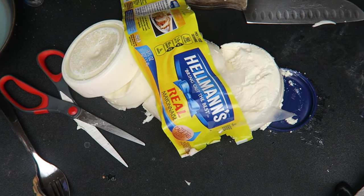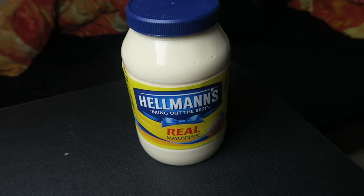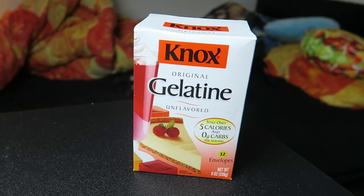So yeah, let's get started with this giant blob of mayonnaise. I'm so excited. Honestly, can we just call this the devil's pus? Cause I think that's what it is. You will need a big jar of mayonnaise — and if you're American, you probably have five of these in your fridge, so you're good to go. You will also need gelatin, and that's it.